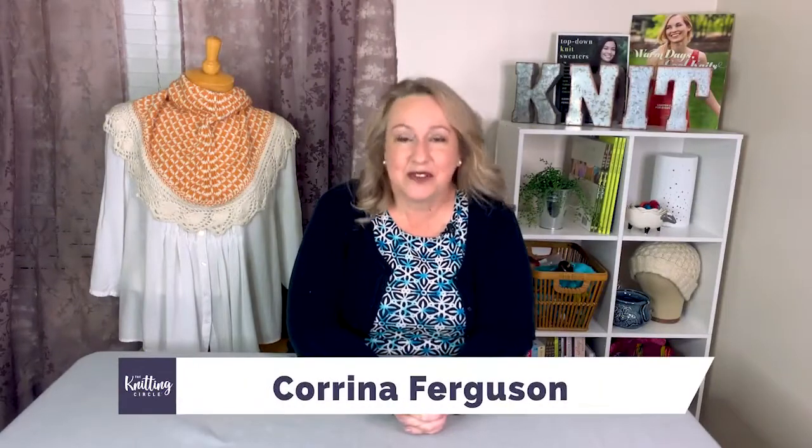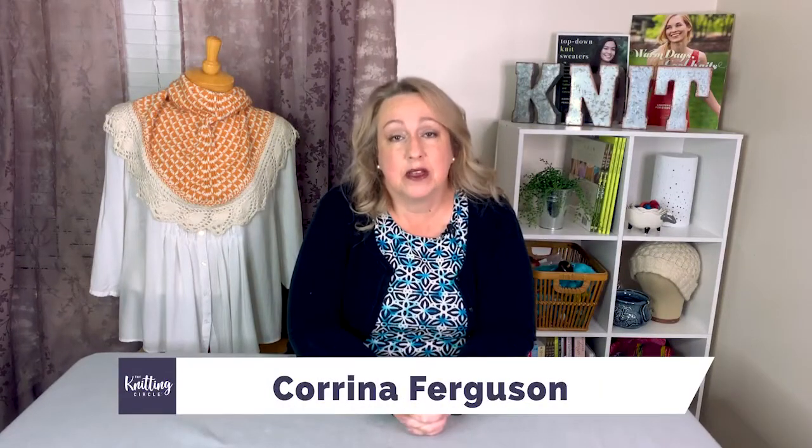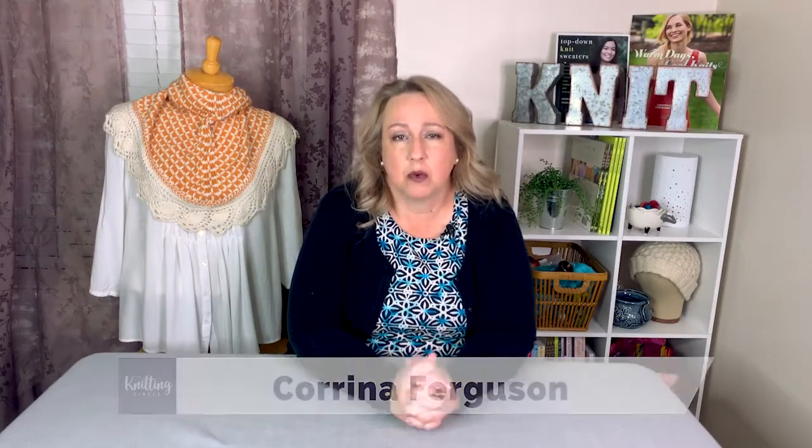Hi there, I'm Karina Ferguson for The Knitting Circle. In this video we're going to learn about how to determine the weight of your yarn, even if you don't have a label. So let's get started.